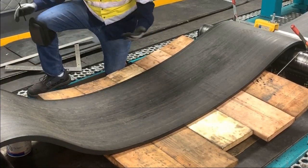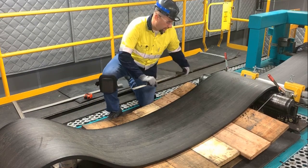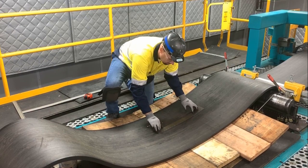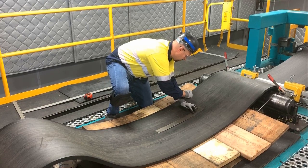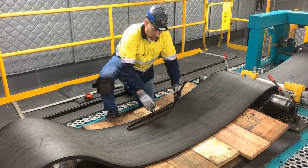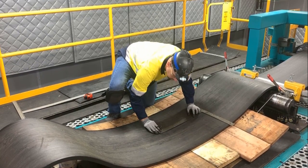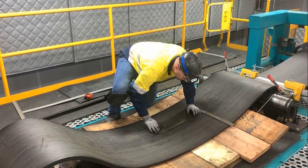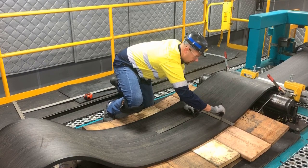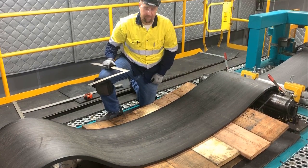Now we've found that center line. From there, we have a couple of different options on how to figure out the square from that center line. If you have a square, we can go ahead and lay that across. We're going to line up that center line, and then I'm going to mark half of that belt. Then we'll take that square and bend it over, line up the inside, and extend that across. So that's one method on how to find the square of a conveyor belt based off of the center line.